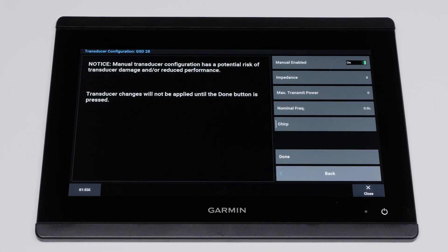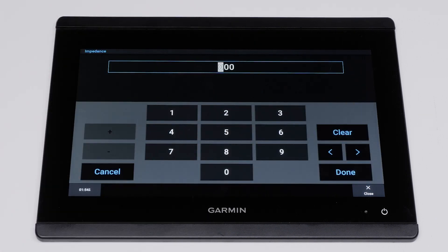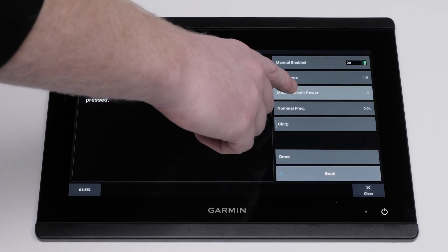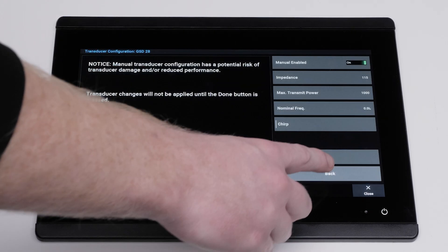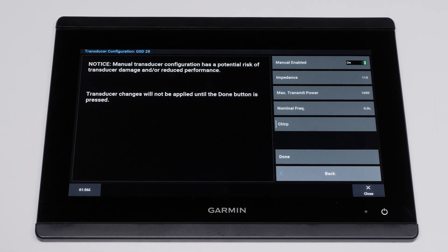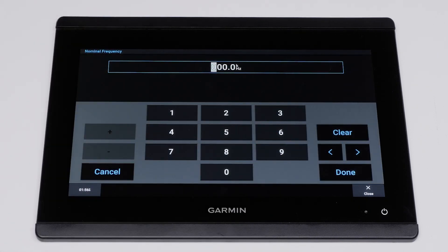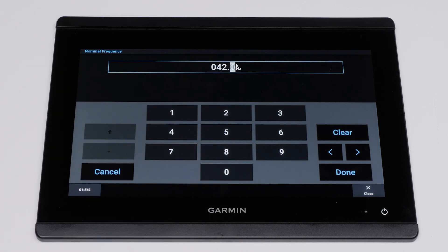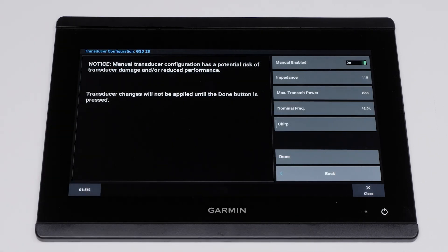The following parameters will be needed: the transducer's minimum impedance in ohms, the transducer's maximum transmit power in watts, and the transducer's nominal frequency in kilohertz. Set it to any frequency within its range if the transducer does not have a nominal frequency. This will automatically set a frequency preset for this transducer. Turn the chirp option on if you are using a chirp transducer.